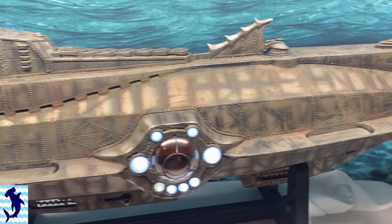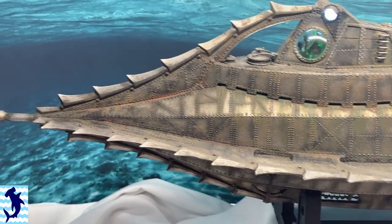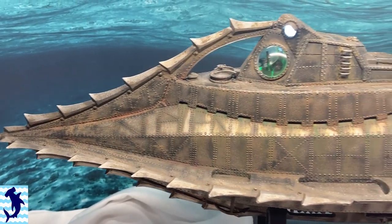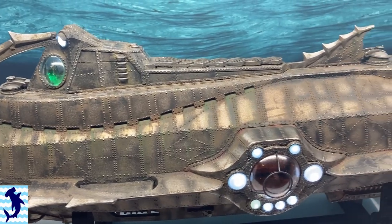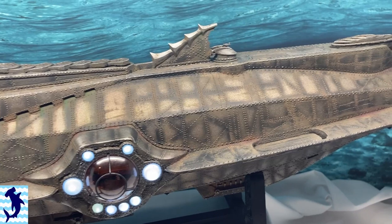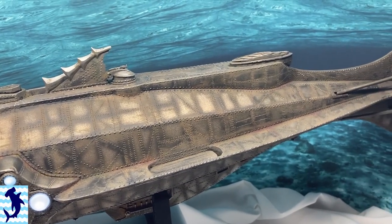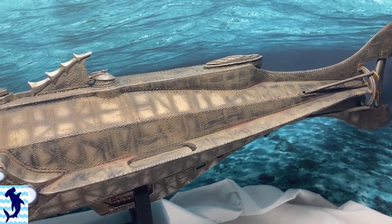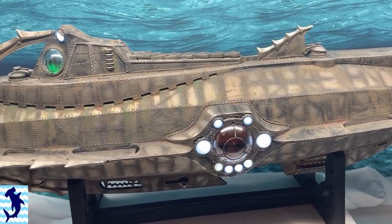Then I went in and started applying some oil washes. You can see some of the streaking effects here on the front of the hull. I applied some additional pieces of darker rust in strategic locations and generally just kind of gave this a good grimy look. Once that was done, I over-sprayed the entire model with Citadel's Agrax Earthshade wash. This actually sprays really well through the airbrush and is very translucent, so I was able to tint the overall color of the submarine to this kind of copperish brown color that you see here.